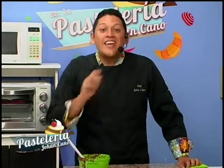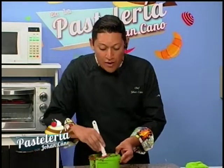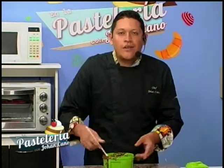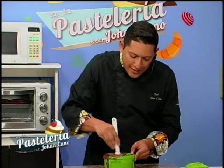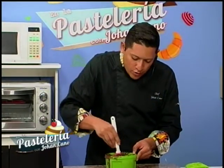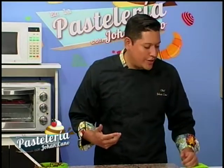Bienvenidos nuevamente. Aquí compartiendo con ustedes este delicioso ingrediente que es el chocolate. Nos habíamos quedado en que teníamos un chocolate atemperado ya listo. Hicimos una curva de cristalización: subimos el chocolate hasta 45-50 grados y luego lo bajamos a unos 30 grados centígrados. ¿Cómo vamos a empezar a hacer las decoraciones? Vamos a hacer triángulos, telarañas, círculos con transferencias y una canasta de chocolate.